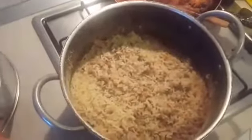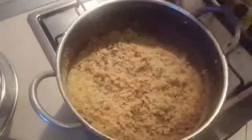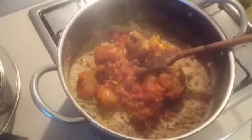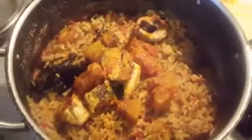Now guys, this is my cooked rice and beans. I'm about to mix my stew with my rice. I have removed the fish from the stew because I don't want my fish to scatter. Now I will turn everything together. I've turned everything together, and I'll be adding back the fish and pomo that I removed from my stew.